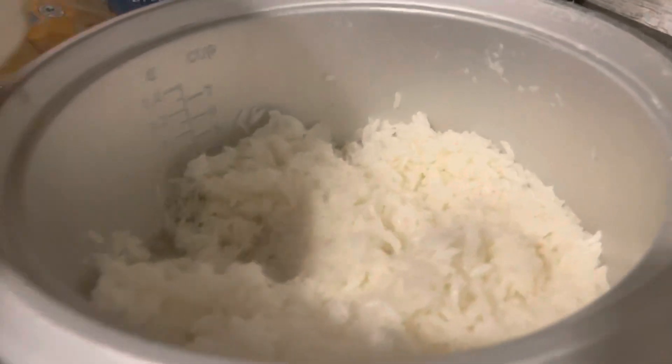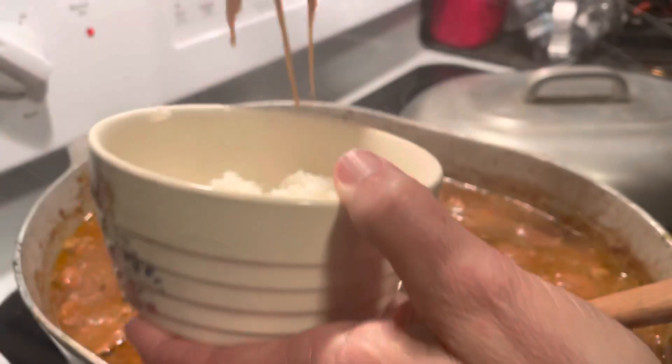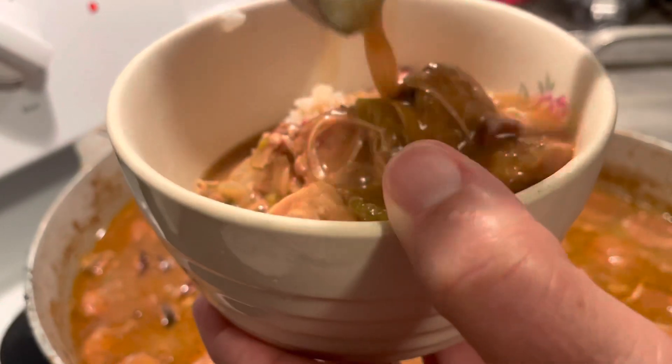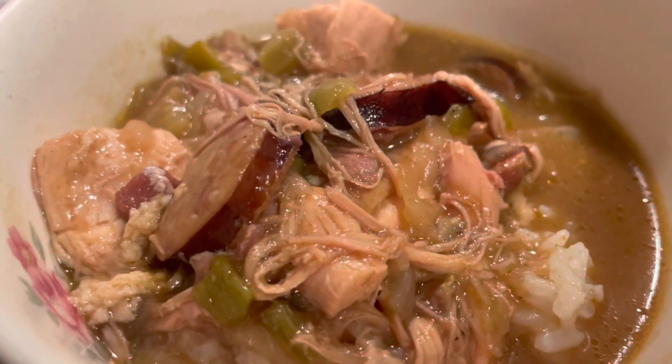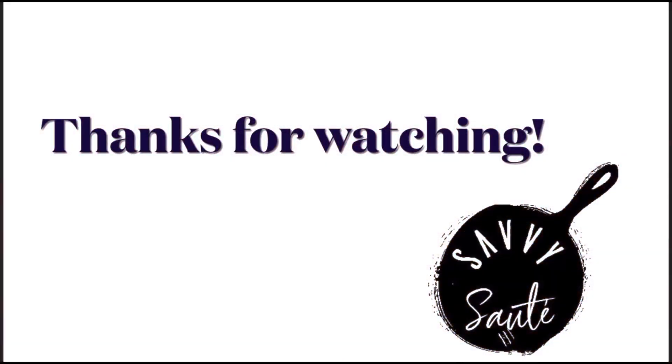There are so many different styles of gumbo depending on where you're from, what your family prefers, the spices, the meats you use, and even the color. If you've never tried gumbo, I highly suggest you try this recipe. Let me know in the comments what you like to have, and until the next video, I will see you in the comments. Thanks for watching!